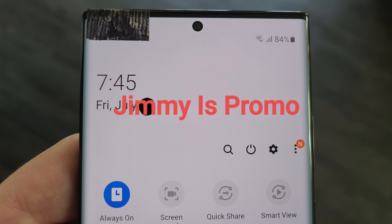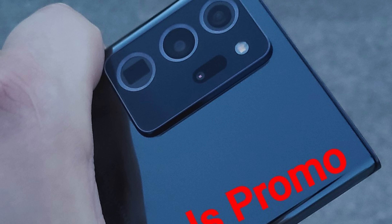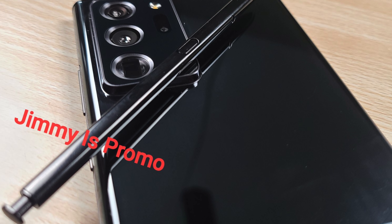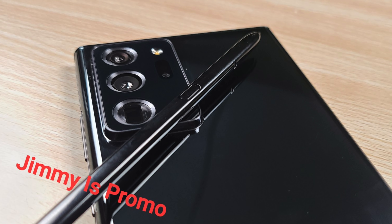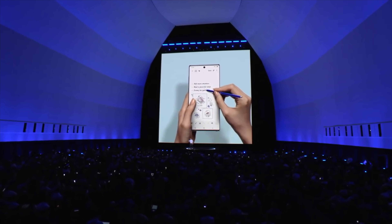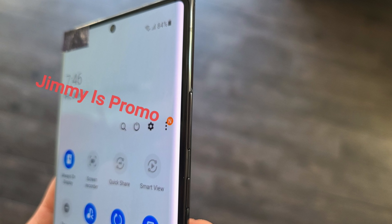What's up guys, the hands-on look is here. You're looking at the Samsung Galaxy Note 20 Ultra in its full glory. This is not a dummy model — it's an actual working unit, the one you will find in a store, the one that Samsung will reveal on stage in front of the whole world, probably online on August 5th.